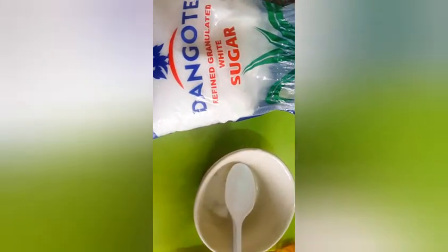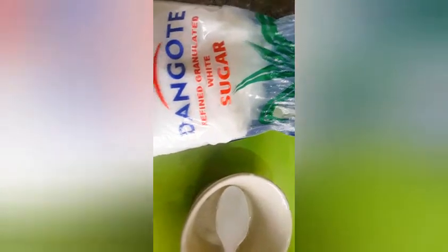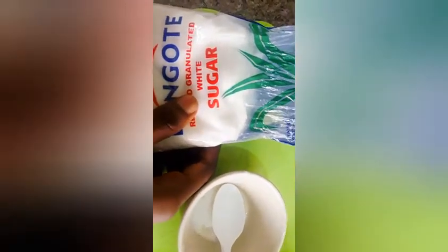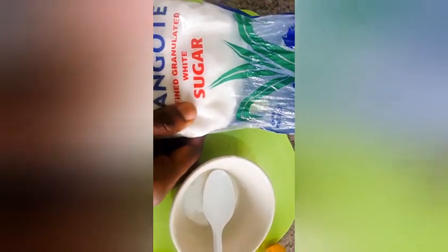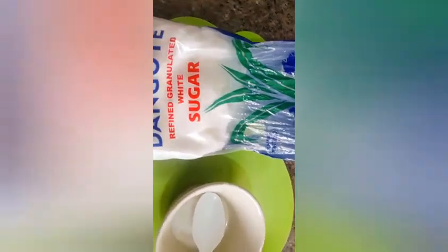So let's see how we're going to use and prepare this lip scrub to have your pink sexy lips. Here is how to have your pink permanent soft lips. I'm using white sugar because it helps to exfoliate your lips, so I'm going to use one tablespoon of this white granulated sugar.